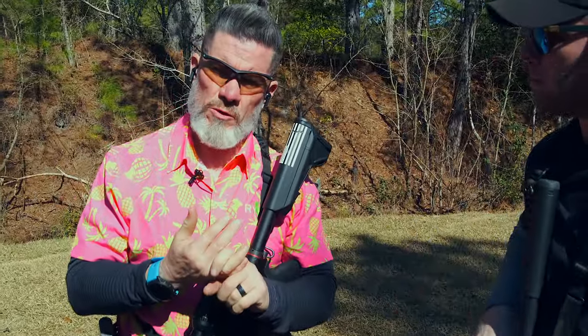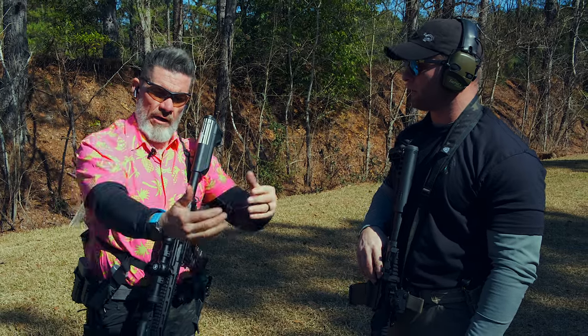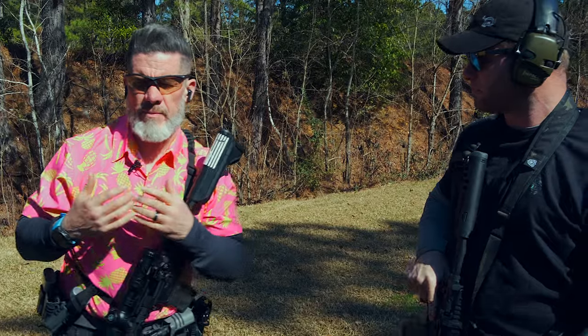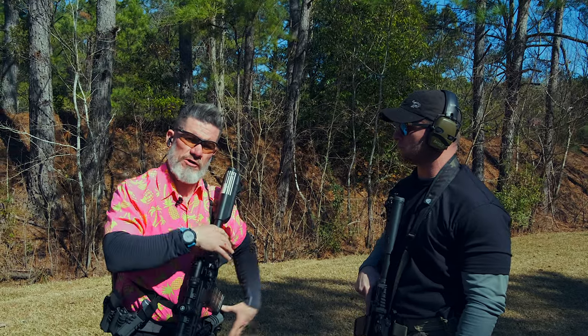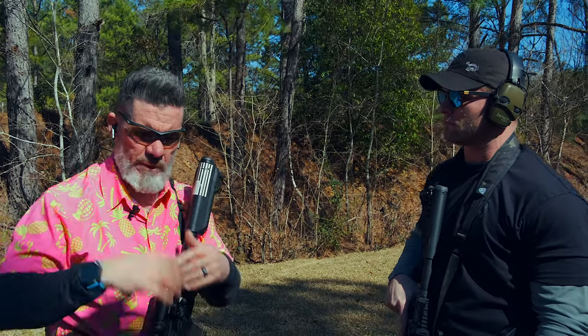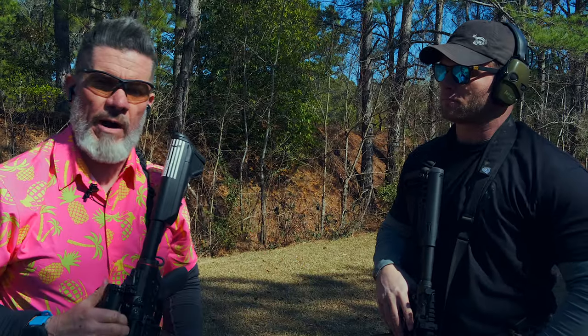On that drill, we came up, shot two, ran dry with our primary, transitioned to our secondary, shot two, ran dry. Both of us stepped offline — spatially aware to simulate moving behind cover and concealment — to give us the most advantageous position to get our secondary back into action and our primary back into action. Once we had both weapons loaded and back to 100%, we stepped out from behind the simulated cover and re-engaged with our primary weapons.